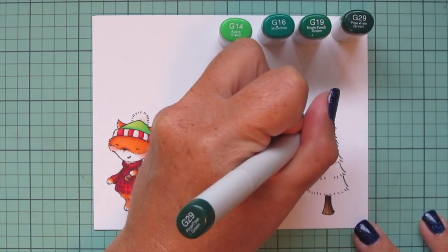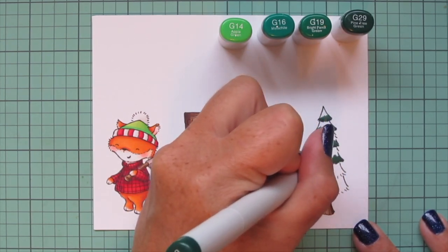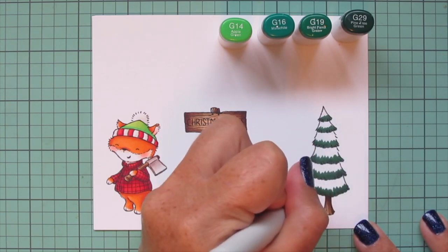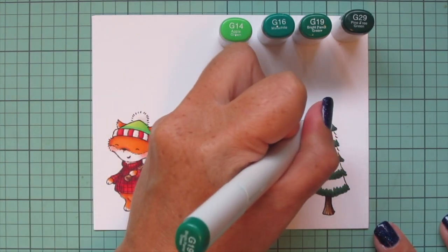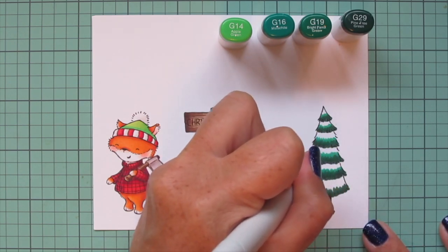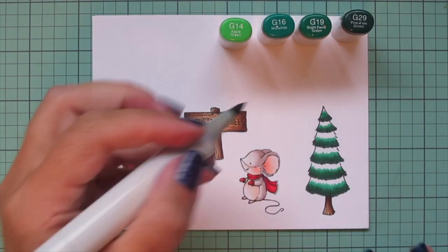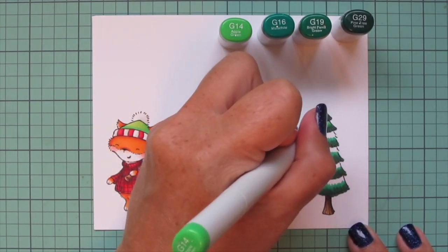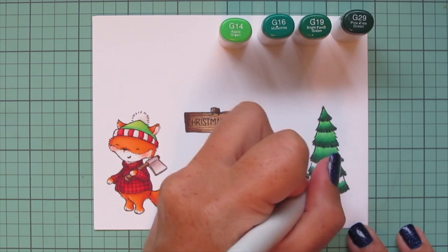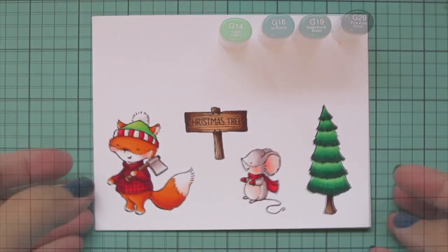Then I'm going to do my Christmas tree with some bluer greens — G14, G16, G19, and G29. I'm starting at the bottom with the G29 and doing little flicking motions in an upward direction, then adding in the G19 pulling that color up toward the top, continuing the little flicking motions. I started with the G16 but quickly realized it was almost identical to the G19 in that small space, so I dropped straight to the G14 to fill in the rest. I'll do that same combo for all the Christmas trees I'm coloring off screen.